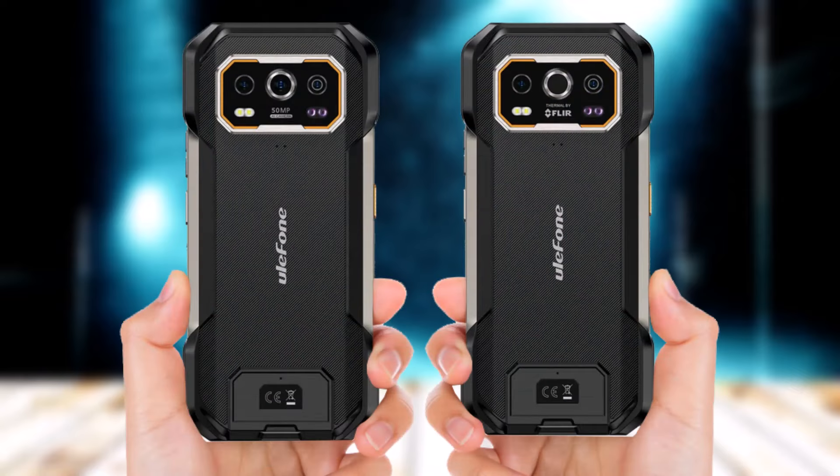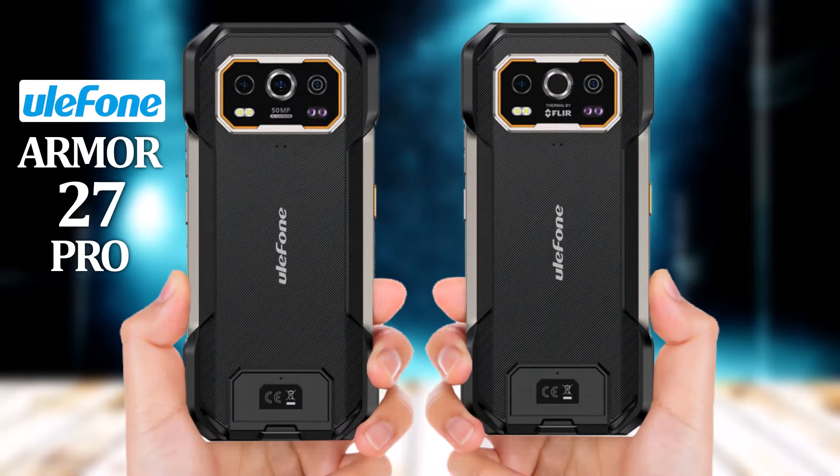Ulefone Armour 27 Pro vs. Ulefone Armour 27T Pro.